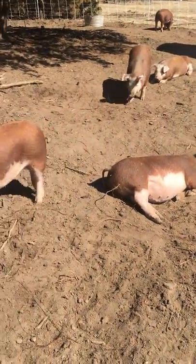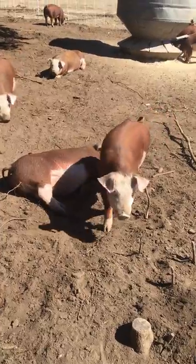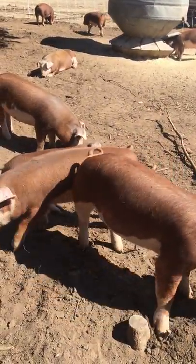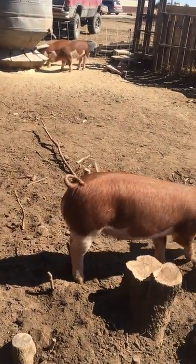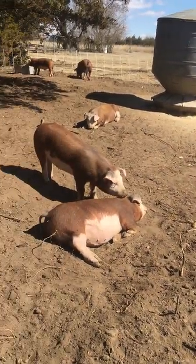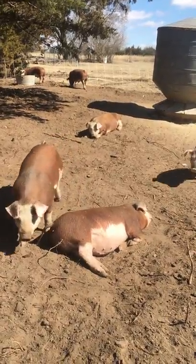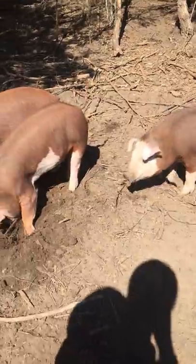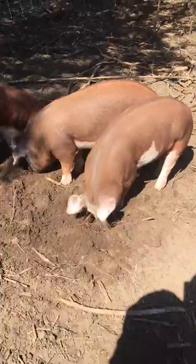These are my Herefords — actually two different litters. The first litter was born November 28th and the second litter was born just two weeks after that. The first breed we ever started with was a hybrid and they were real wiry — you couldn't really get next to them, they weren't very calm.